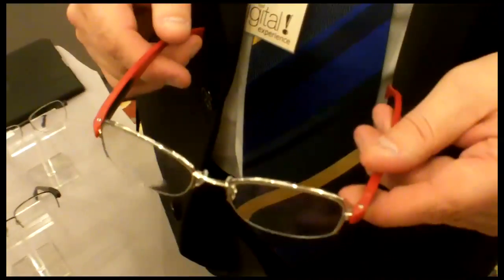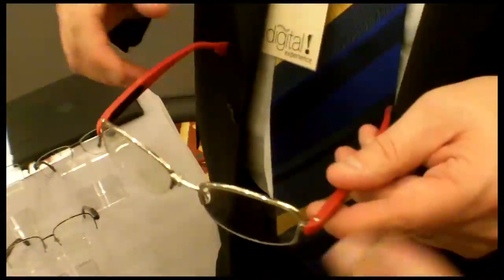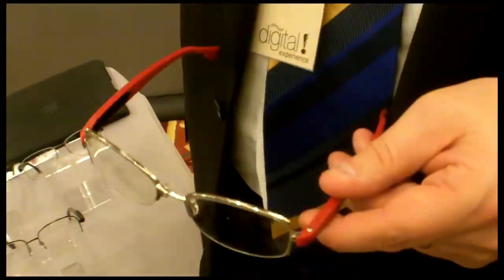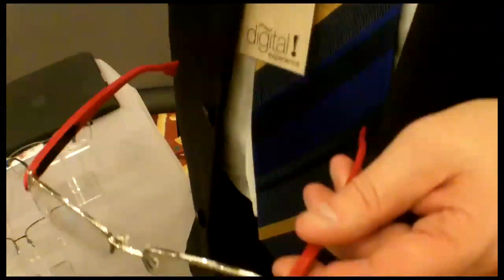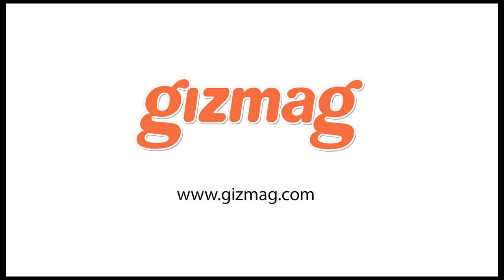The long-term life of the battery will last longer than you would keep this pair of frames. In the US, people typically get new glasses every two to two and a half years, and the battery will last much longer than that.